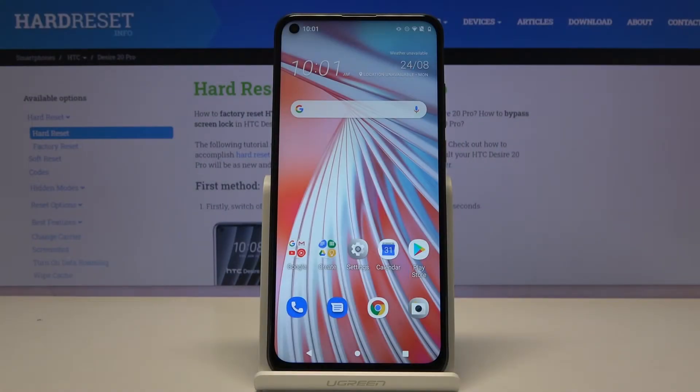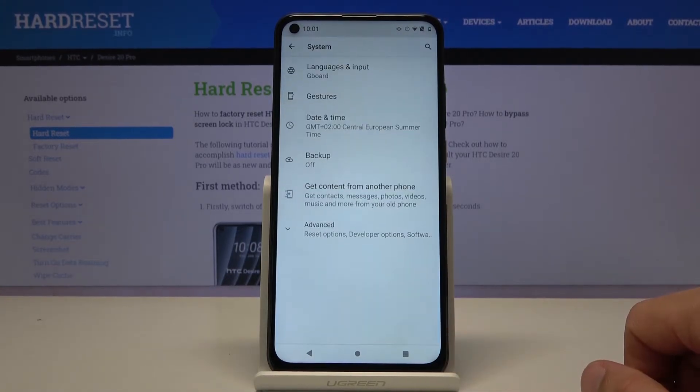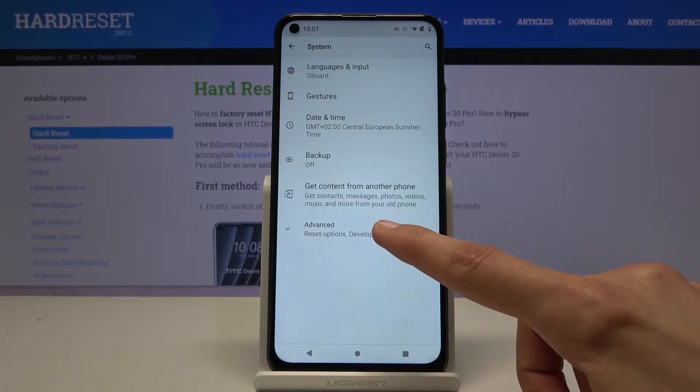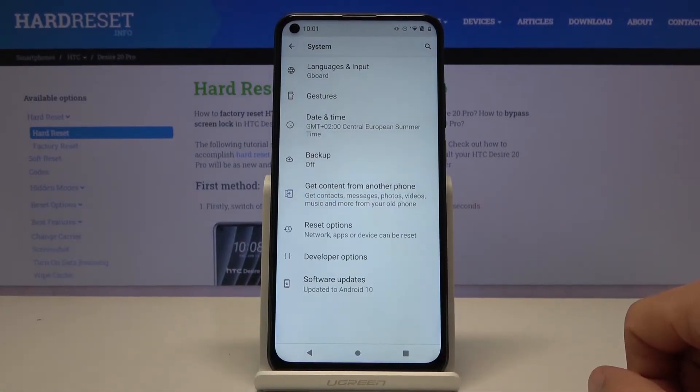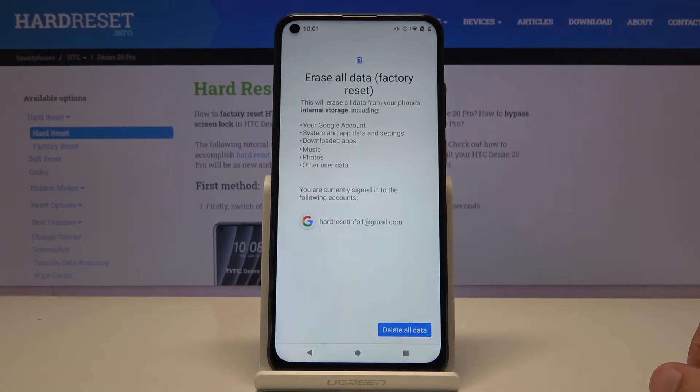Welcome. I'm showing you the HTC Desire 20 Pro and today I will show you how to hard reset the device through settings. To get started, let's open up Settings and then go to System. From here, look for Reset Options and then tap on Erase All Data / Factory Reset.